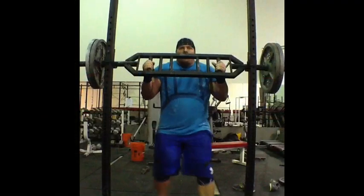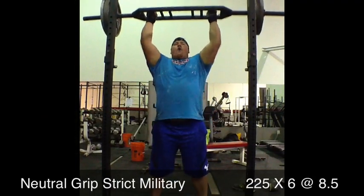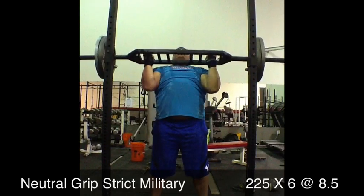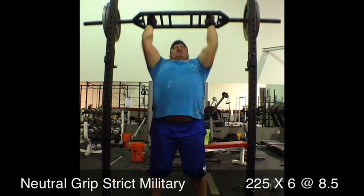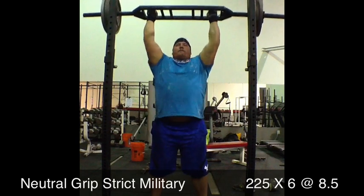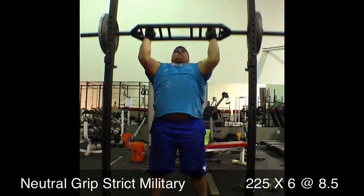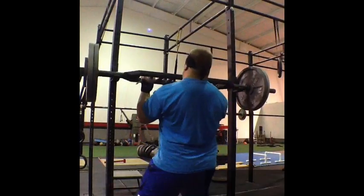The final exercise of the day was a neutral grip strict military press. First set was 225 for six reps at an eight and a half. I've done military and overhead stuff, not a whole bunch, but this was a new exercise for me. The hardest thing at higher reps and higher weight was keeping the balance on my feet. I hope to see some good improvement in this exercise.